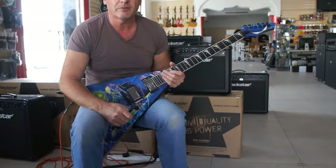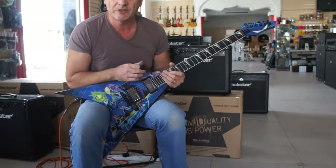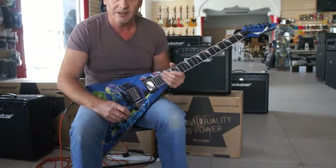Hi everyone, Jeff Sinker from Musicians Warehouse Dubai. Today we're going to be looking at the Dave Mustaine Rust in Peace Signature guitar from Dean Guitars.